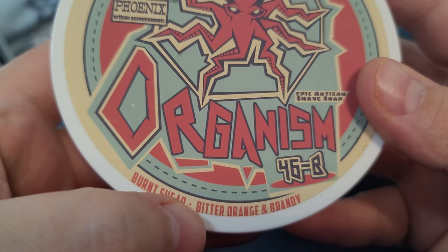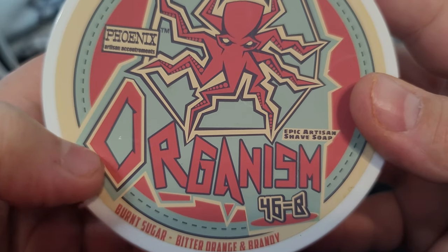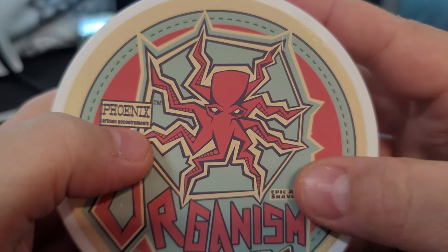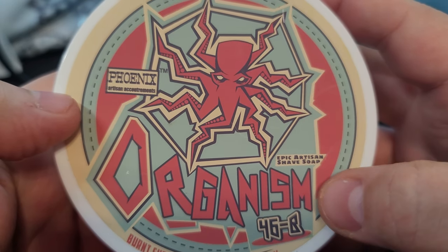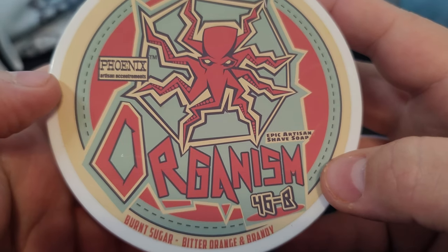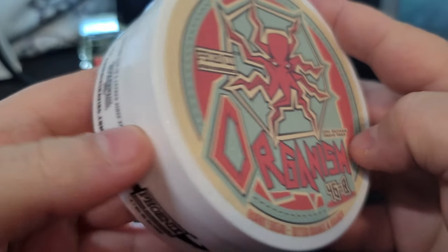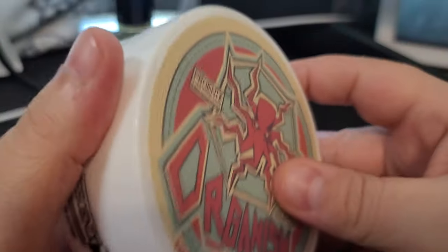Right — 46 equals B. There's actually a scent on the tin: burnt sugar, burnt bitter orange, and brandy. That sounds good! The colors are pretty unique — a kind of pinkish-red and a light blue or teal, with tick marks going across the side. In the circle it reads 'Epic Artisan Shave Soap.' So burnt sugar, bitter orange, and brandy — this is going to be a sweet citrus.